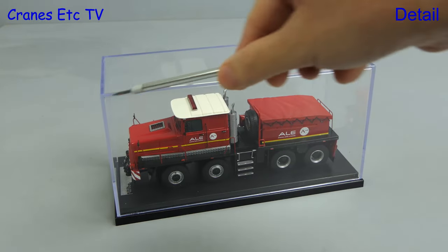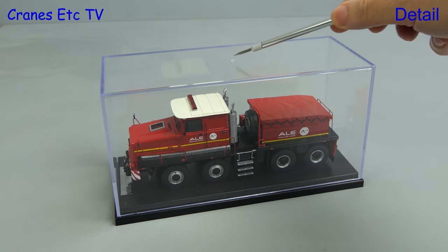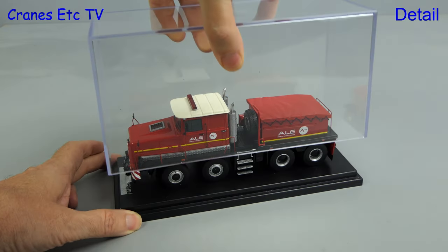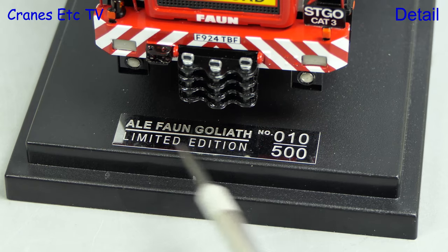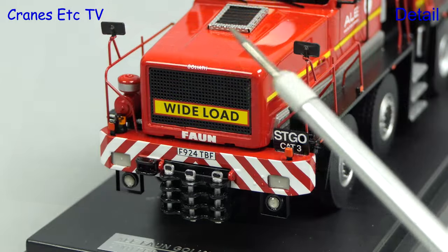Starting with the display case — it's made of Perspex and is of decent quality with just a moulding burr at the top. If we take the top off we can get a closer look at the model, and a nice touch is that there's a numbered plate on the base, which gives it improved collectability.